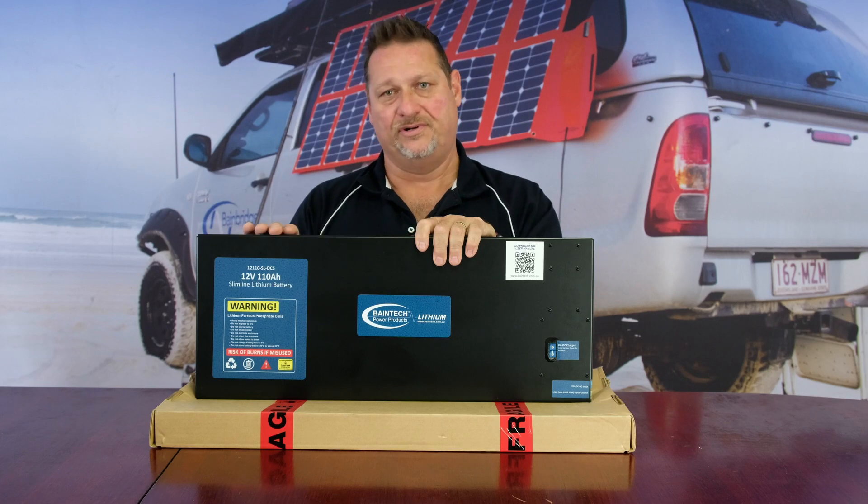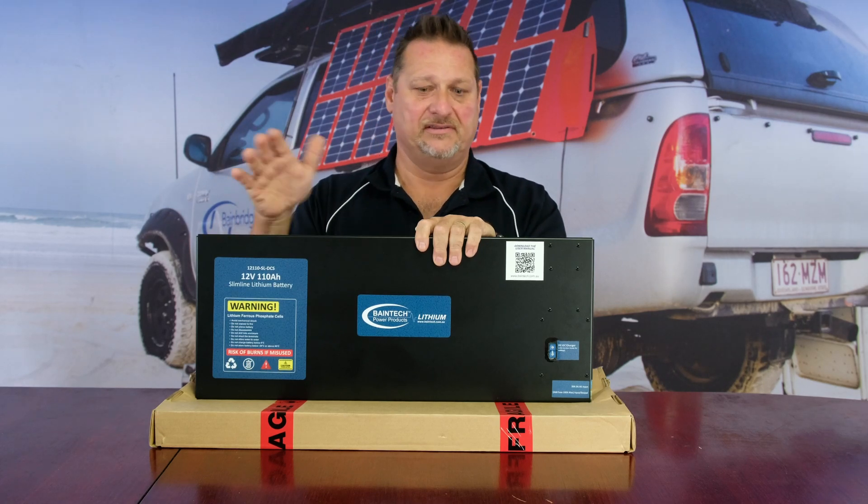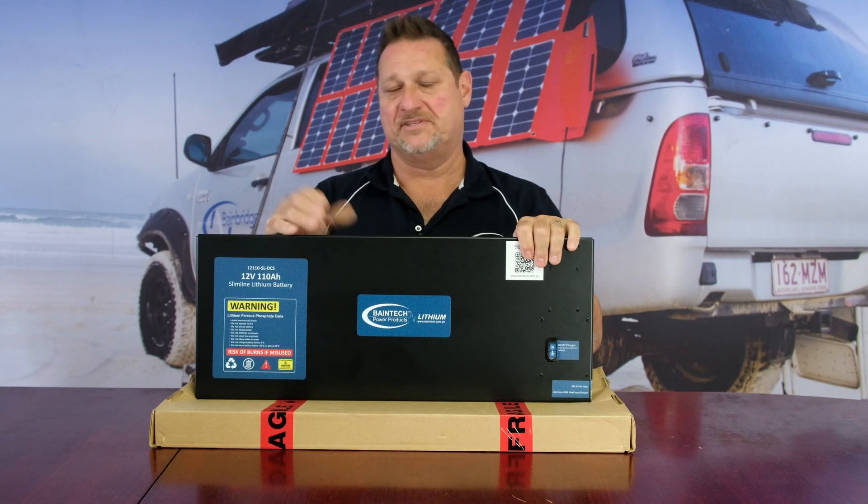Or if you try and put a 2000-watt inverter on it and pull 150 amps through it when the BMS is only capable of 100 amps, it'll just shut it down. So that's the job of the BMS.